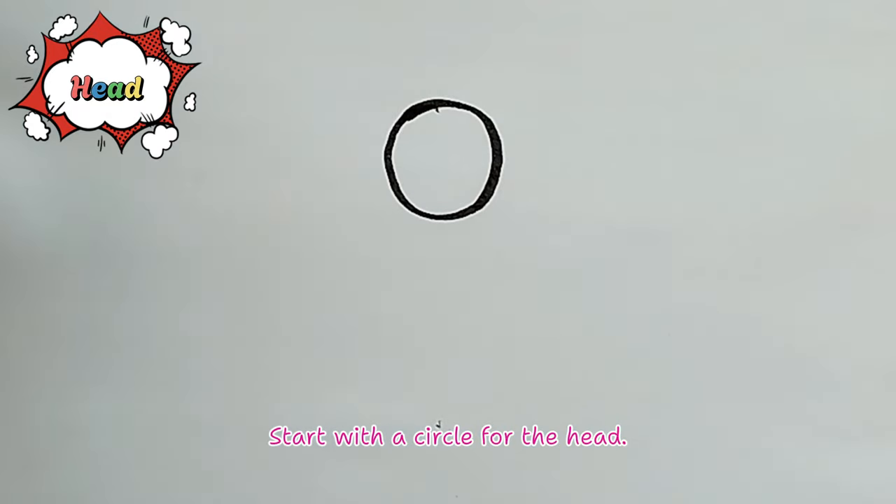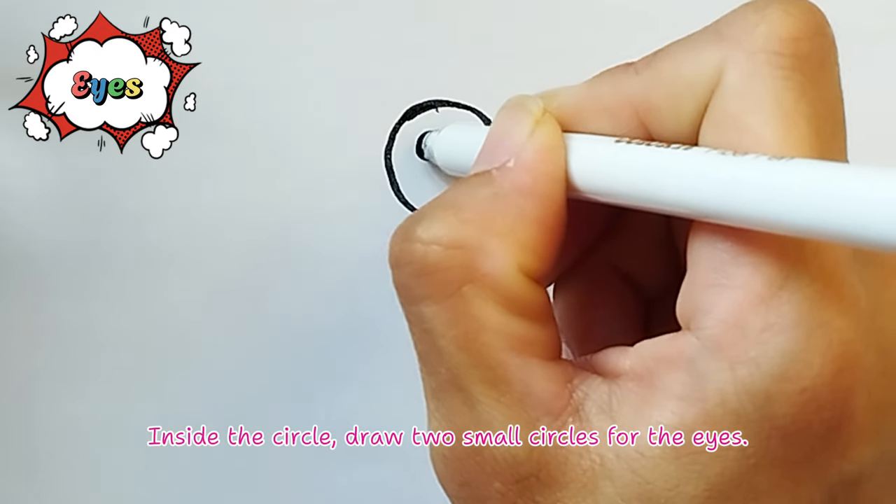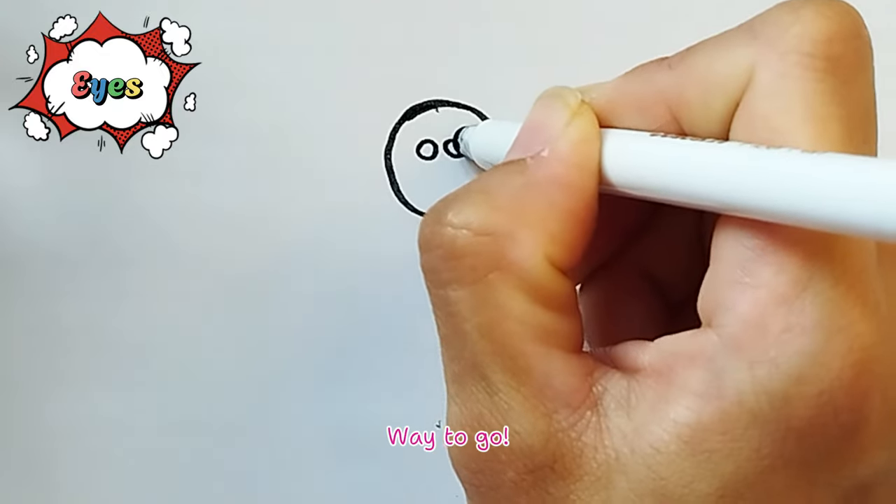Head: Start with a circle for the head. Eyes: Inside the circle, draw two small circles for the eyes.